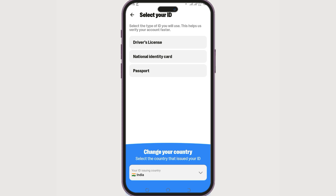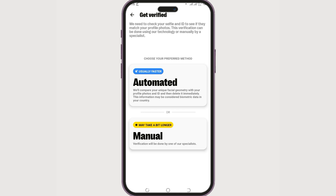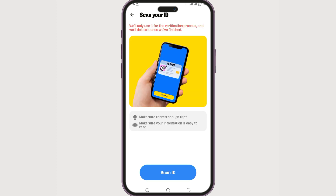You can choose to verify using your driver's license, national identity card, or a passport. We want to go with passport, so select passport. Next, you can choose either the automated process or the manual process. Automated is usually faster, so select that.